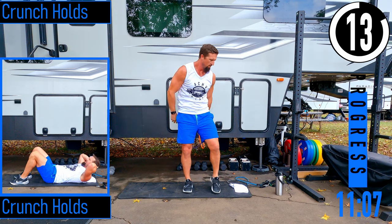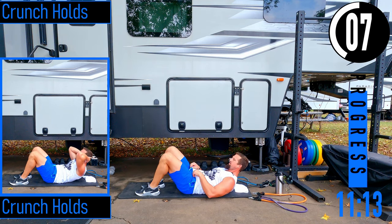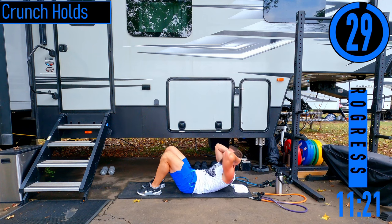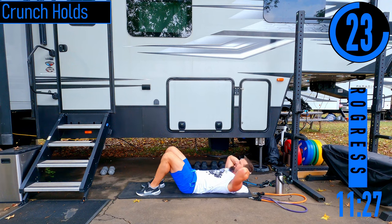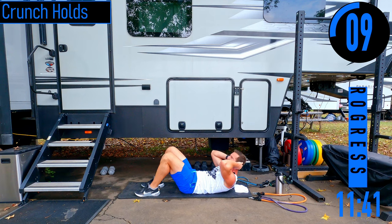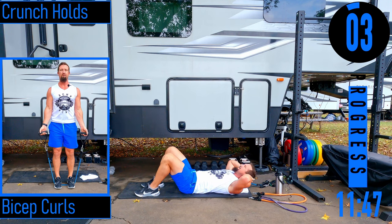We're back on the ground — crunch hold this time. Feet tucked to your butt or feet up, hands behind the head. Come up and hold — try to hold as long as you can for a max of about 10 seconds. Come back down, take a big breath, come up, exhale, squeeze. Even if you can only hold one second, that's fine — just try to get there. Every time you come up, exhale and contract the abs, squeeze as hard as you've got.